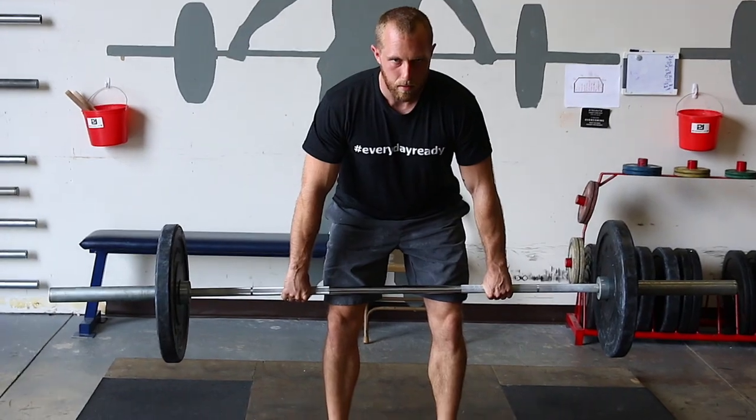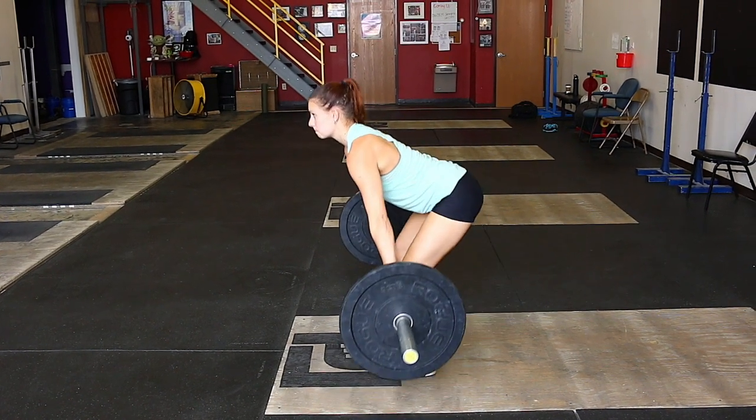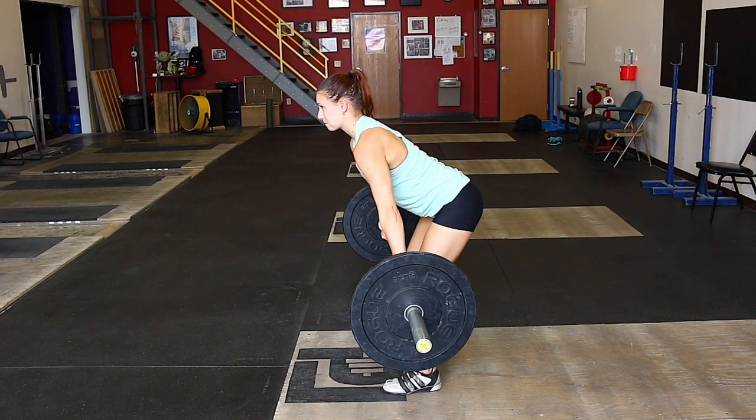Do this — add in some sets and reps, two times a week, give it a month, and I promise you will be amazed by how well you'll be able to drive through the floor and reach the hip in a good position. Try this out, good luck.